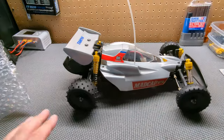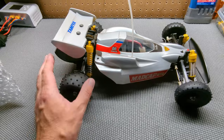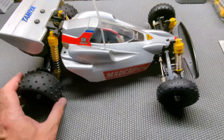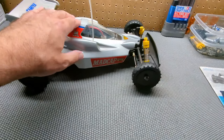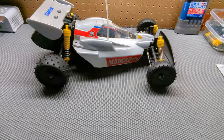Might as well just show you the Madcap I got. So this is the actual Madcap that I did get. I am going to sell this, probably, because I don't need another Madcap. The ball diff feels really good. It's got a silver can motor in it — looks like a modern silver can. It doesn't have the original speed control. It's missing some stickers, obviously. Decent paint job. This is the original body and original wing.